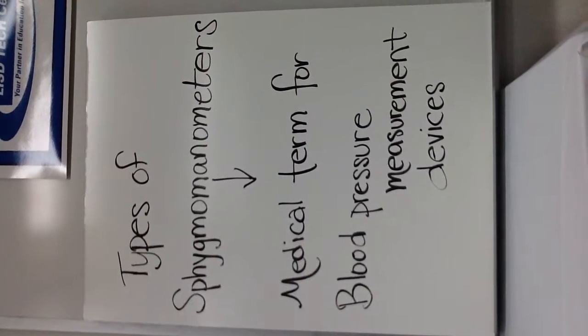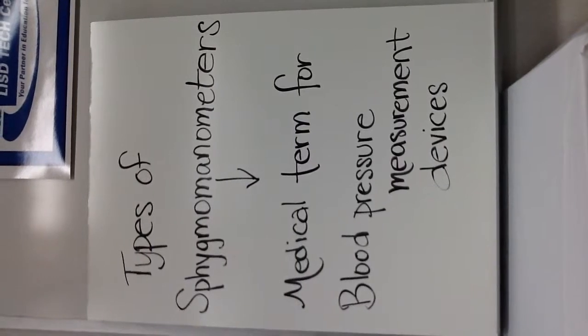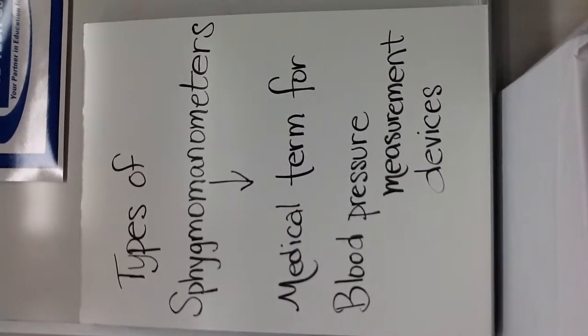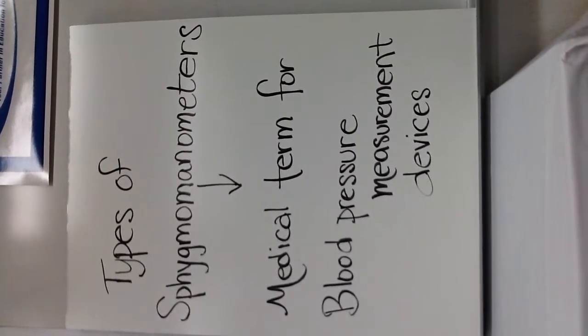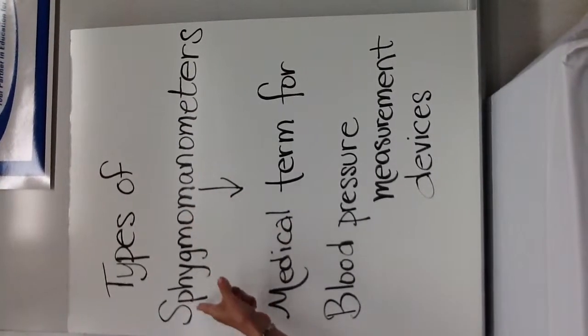Today we're going to talk about types of sphygmomanometers, which is a really big word. It's the medical term for blood pressure measurement devices. I would like you to learn how to spell this word — it's just one of those cool things to say. If you break it out and just do 'sphygmo' and learn that part of the word, then it's just 'manometers' at the end.